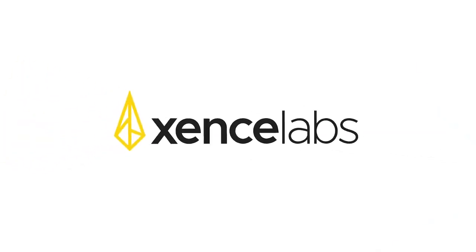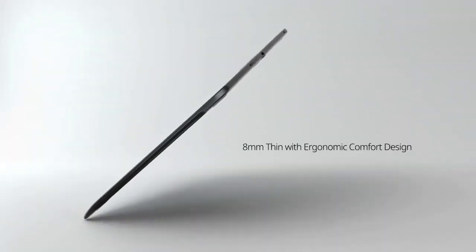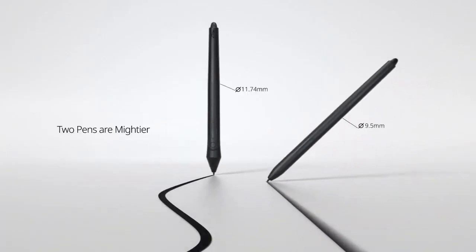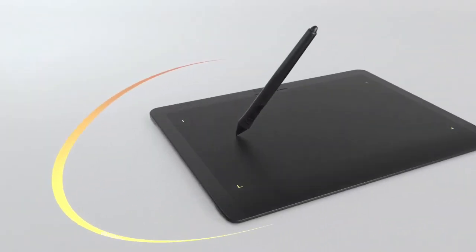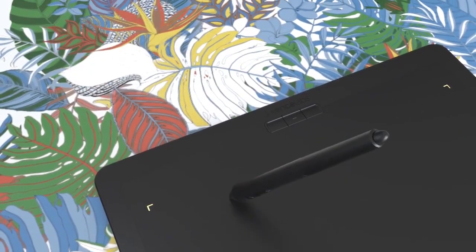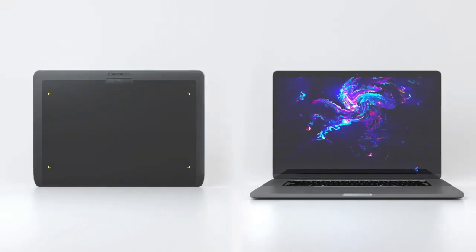The Zenslabs Pen Tablet Medium is a new budget-friendly tablet that you can use for Illustrator. Just like the Wacom Cintiq 22 and XP-Pen Artist Pro, the Zenslabs Pen Tablet comes with a screen but no computer. You must connect to a computer to use it, where you will install your Adobe Illustrator software. The screen is slightly smaller at 13 inches, almost the same size as the Apple iPad Pro at 12.9 inches.